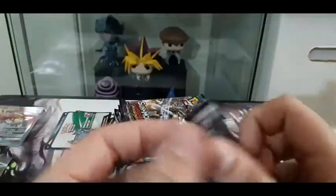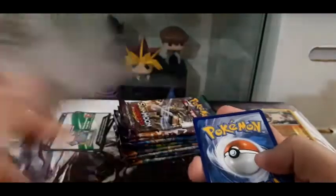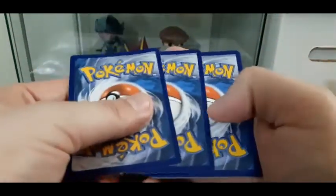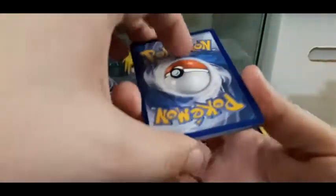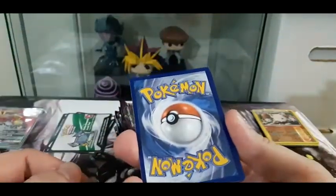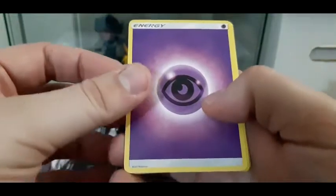Let's go Guardians Rising. Of the four sets - Steam Siege, Guardians Rising, XY Evolutions, and Burning Shadows - let me know in the comments which one is your favorite. And if you guys are enjoying these random pack openings on my channel, I'm really enjoying them too. Let's go!